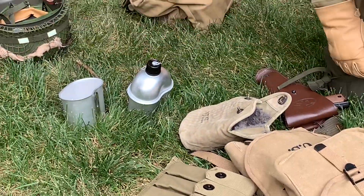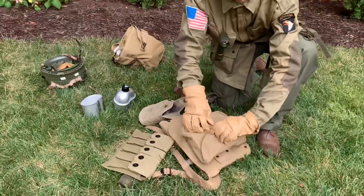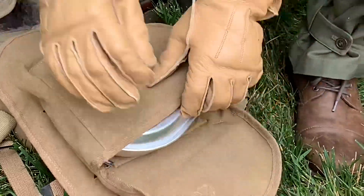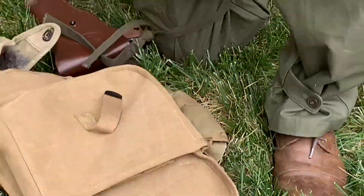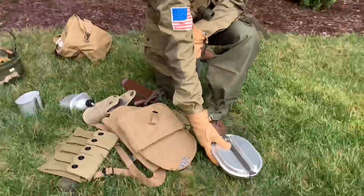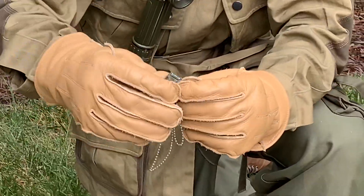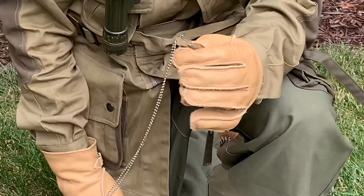Here is the canteen cup, and right here is my mess pouch. And here's my mess kit, along with my P38 can opener that you use to open up cans.